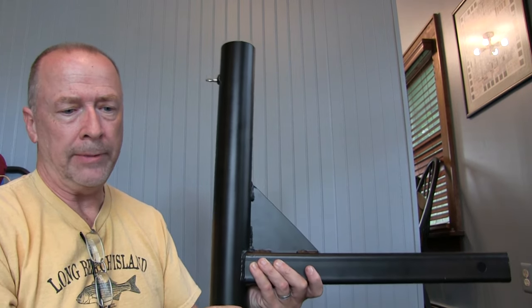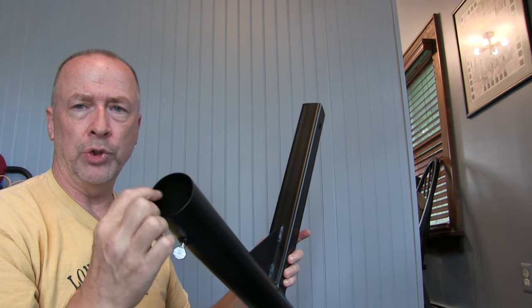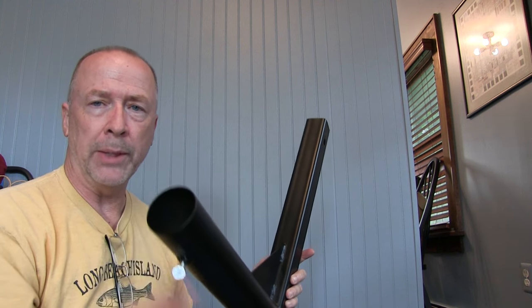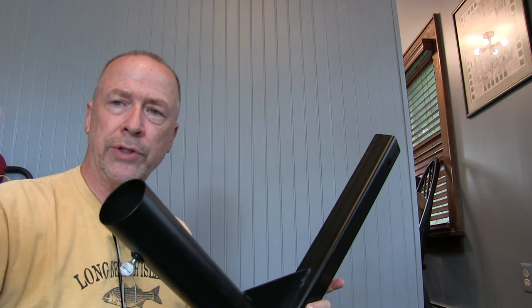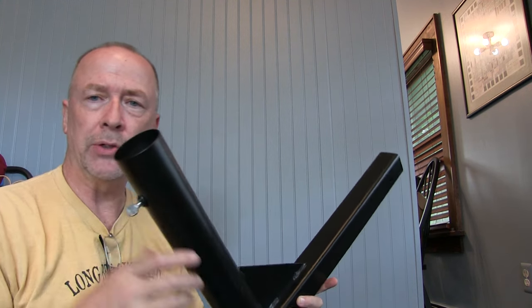The other issue is that because this is only 2.2 or 2.3 inches, I have to remove the rubber cap off the bottom of the Spyderbeam mast. That means when you pick the mast up to slip it in here, all the telescoping sections are going to fall out — in fact the smallest one will slip right through the hole on the bottom. That makes it a little tricky to deploy.